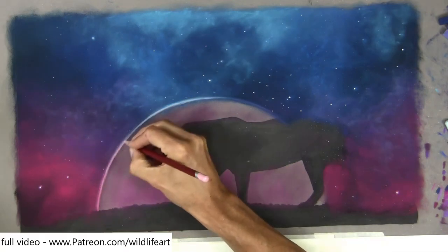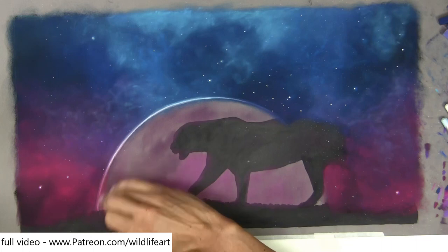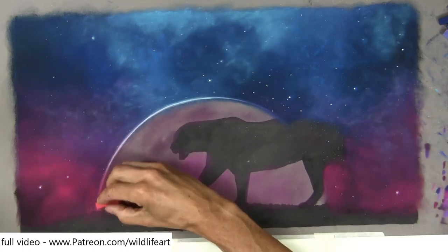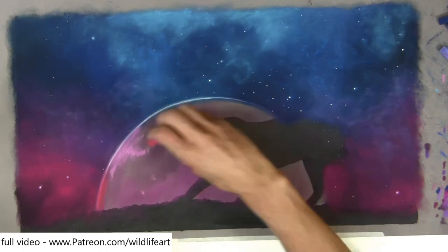Continuing on from part 1 where you saw me do the background and put all those under layers in, I'm now starting to work on the planet using very similar colors, so it is quite harmonious.